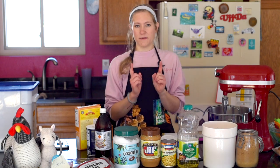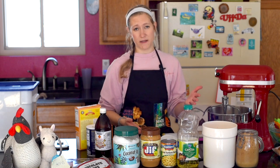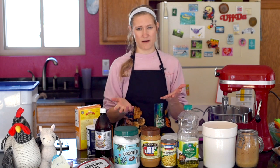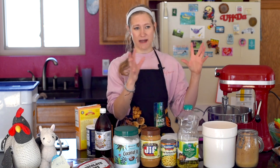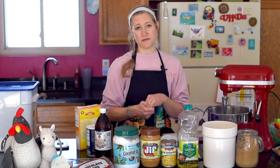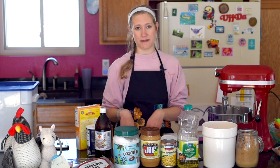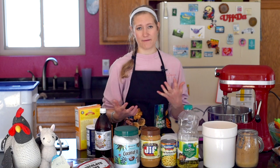First things first — I'm not going to be using a lot of the brands out there. Earth Balance is amazing, and Country Crock has some really great options. There's a ton of amazing vegan butters out there, and maybe one day I'll pit all the commercial ones against each other. But I figured why not just find things around the house — so that's what I did.